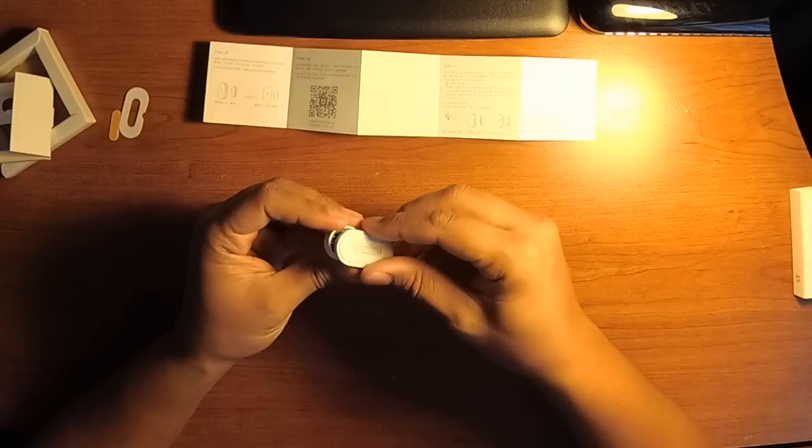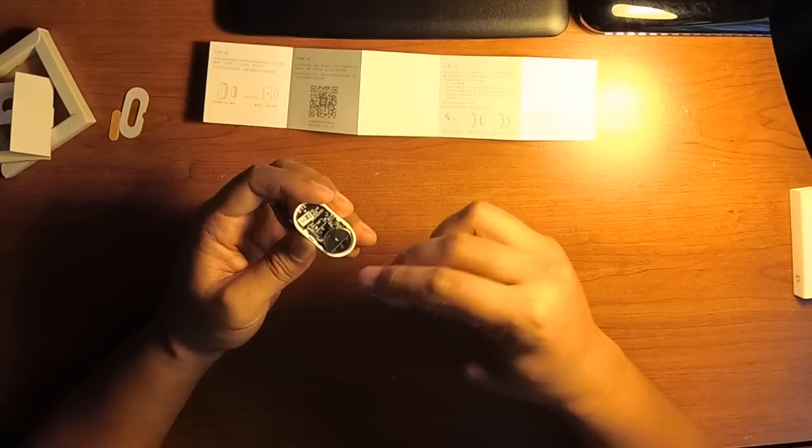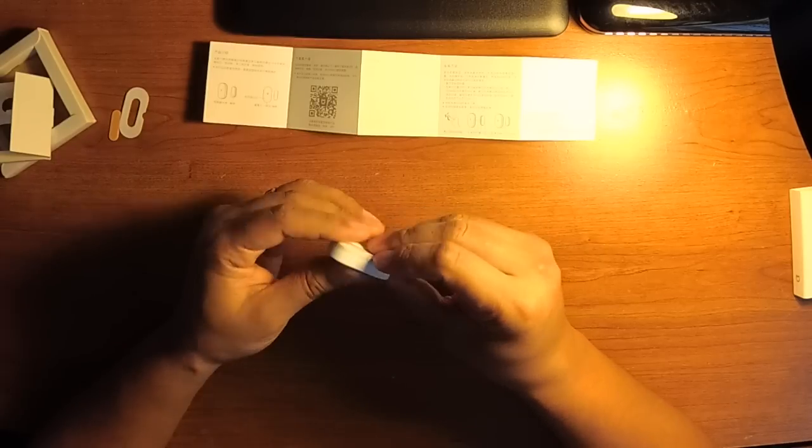This is way better than the SmartThings design. Granted, the SmartThings sensor has a temperature sensor also, but I don't really care for that.